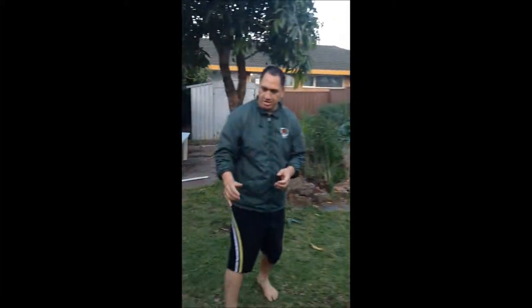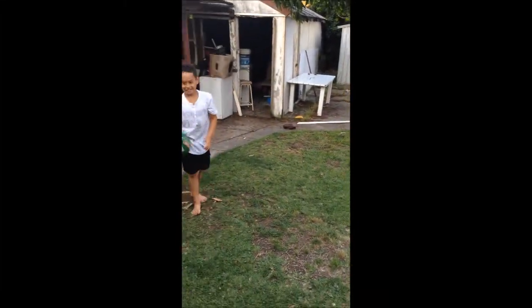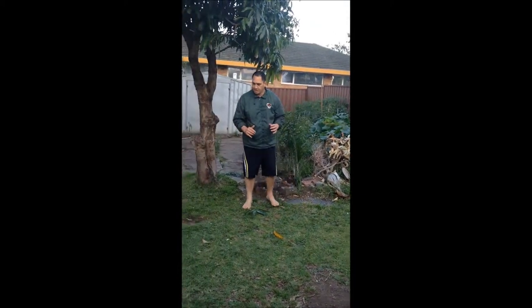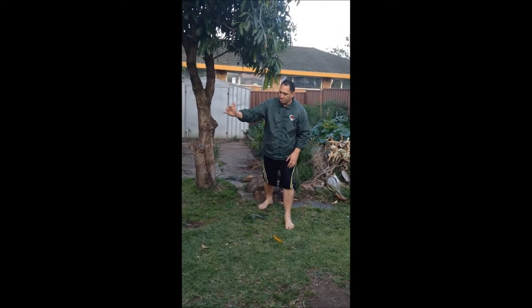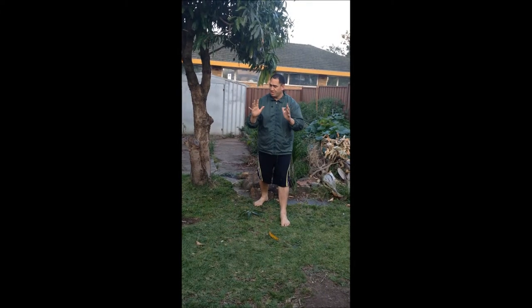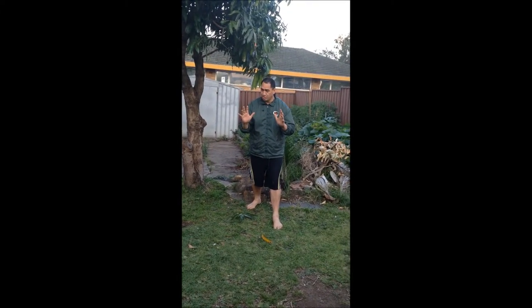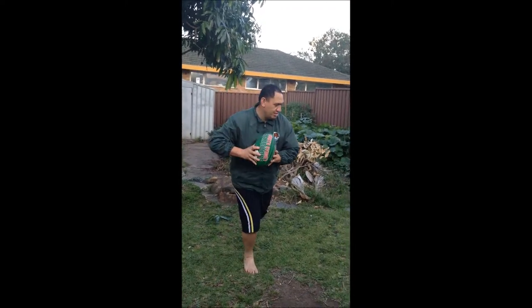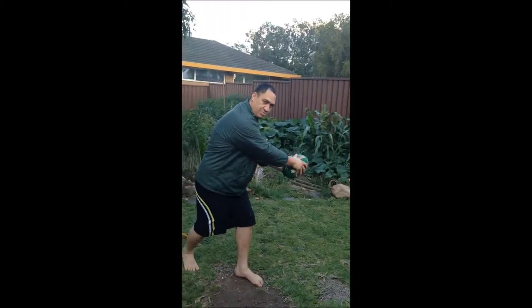Now we're going to do it from the other side — it's the same thing but we're moving on the left hand side. This time I've got my left foot forward because I'm on the left hand side of the ruck. But everything else is the same: hands up, calling — Makaya! — and then moving on to the ball, straight into the rugby league grip. And if need be I can just move the ball on.